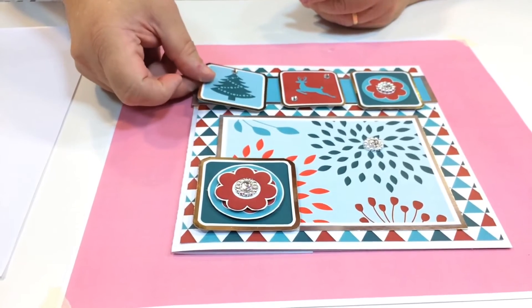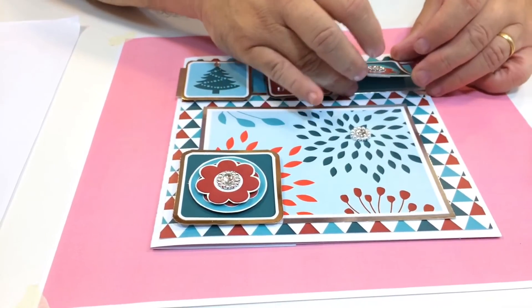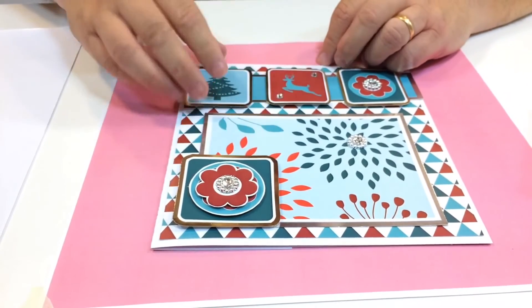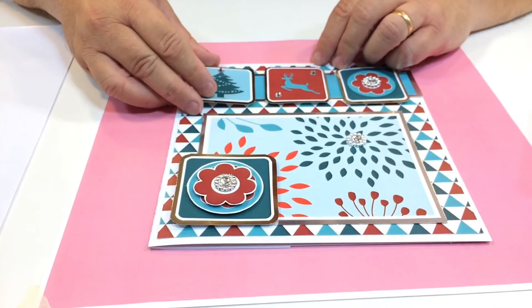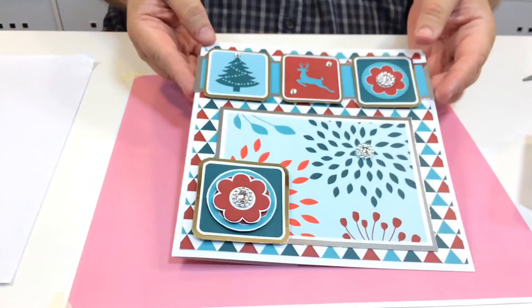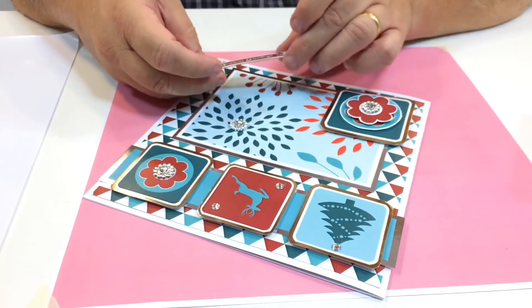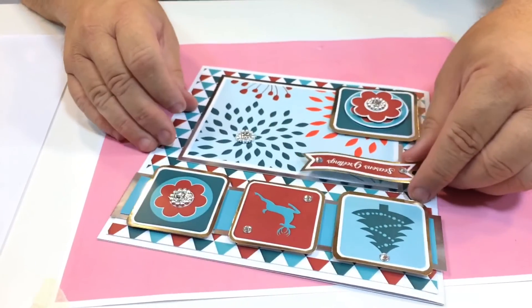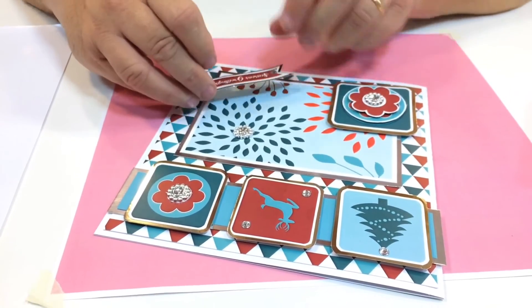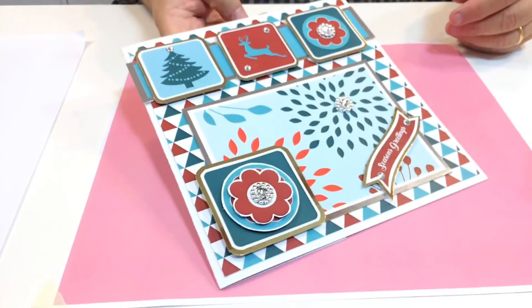And that one's going to go about there. Does that look right to you? Not on a little bit there. Okay, that's fine. Stick that down. I think that needs just to move a little bit. There you go. You've got the 3 toppers on the top there. And finally, I'm just going to turn this around. I've got a sentiment here and I'm going to put it the right way on, hopefully. I think I'll put it down here — jaunty or straight? We'll do jaunty. There you go. Season's greetings. Another beautiful contemporary Christmas card. There you go.